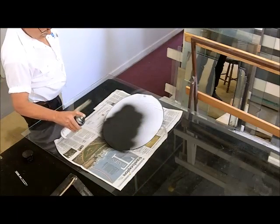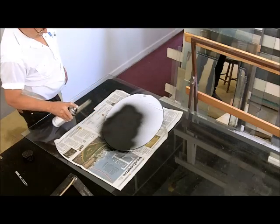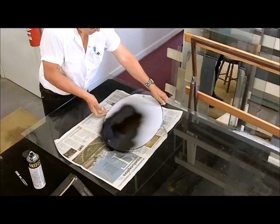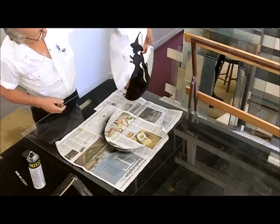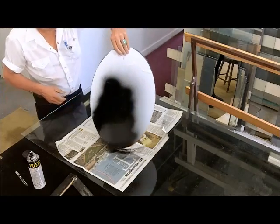Without removing the resist, paint the sandblasted area with the desired color. The darker the color, the better the blast will stand out. Without backpainting, if an insect takes up residence behind the frosting it will be visible, so backpainting is highly recommended.